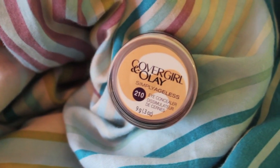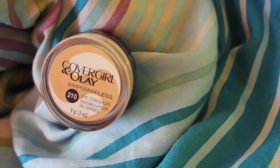Then I'm going to take my CoverGirl Olay Simply Ageless Eye Concealer in shade 210, applying it underneath my eyes to really brighten them up and make them look more awake — basically to look airbrushed and perfect like Selena Gomez, because her skin is porcelain. It's crazy.